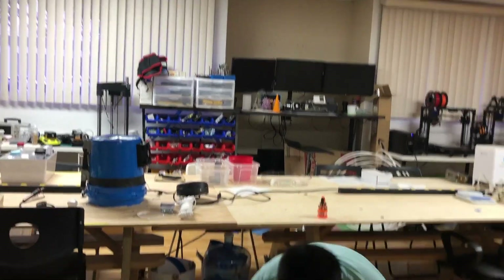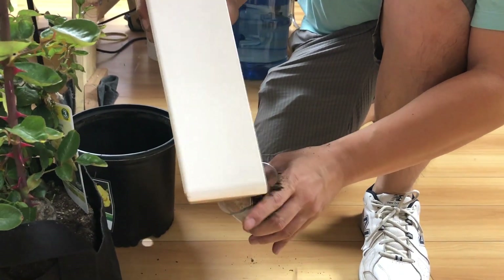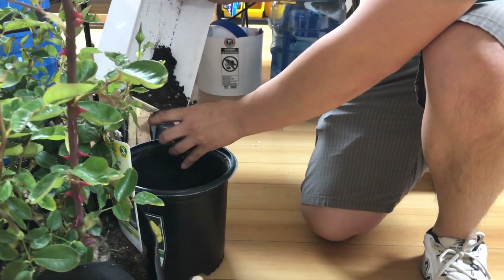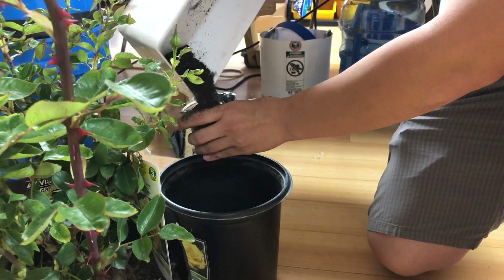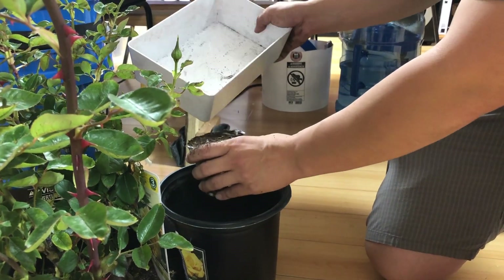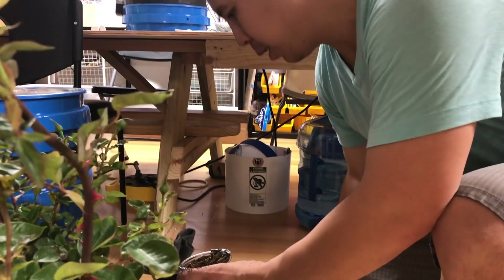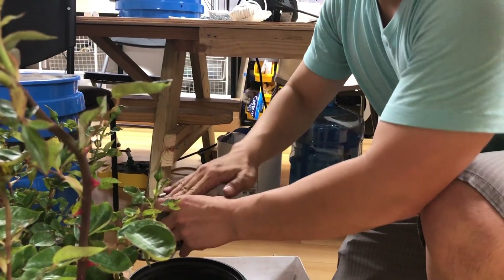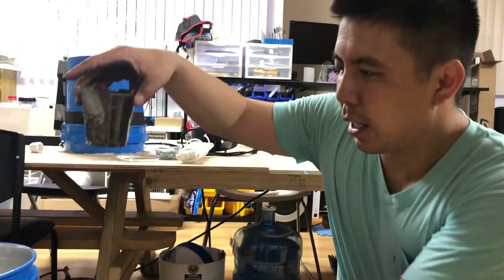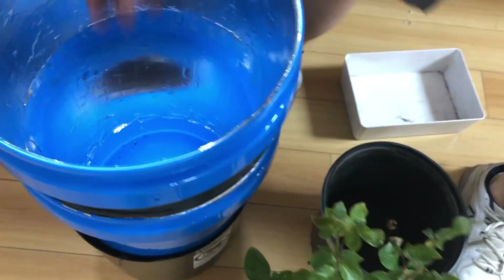Take your wicking cup, add some dirt to your wicking cup — make sure it's full. Squish it in, make sure it's compact. Add this to the base of your bucket; it's going to act as a wick.